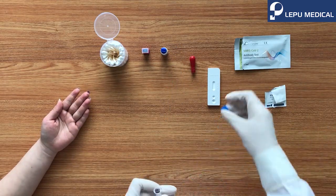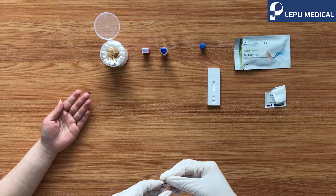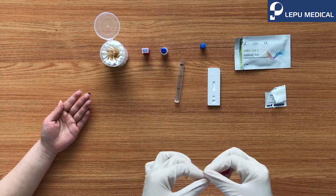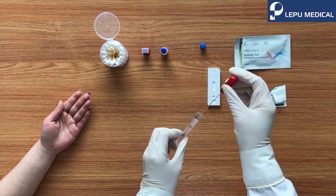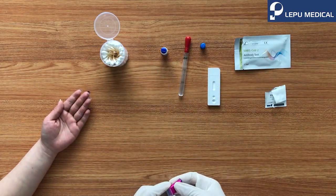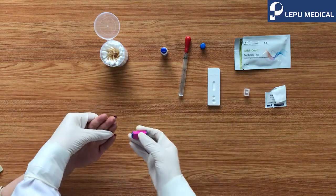Prepare the dropper. Take one pipette from the container and connect with the dropper head. Uncover the lancet, attach the needle side to the finger, and press to the end.